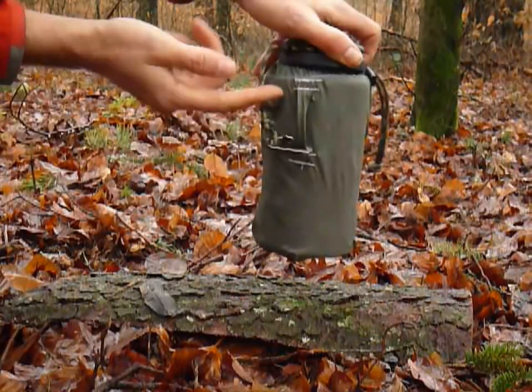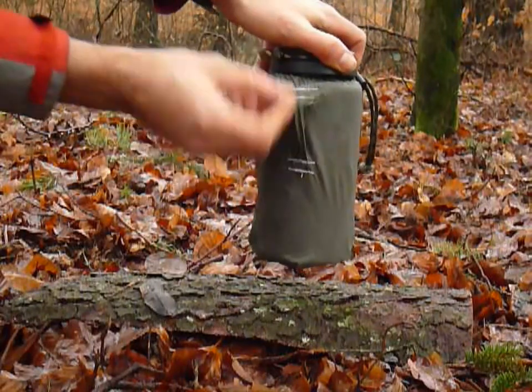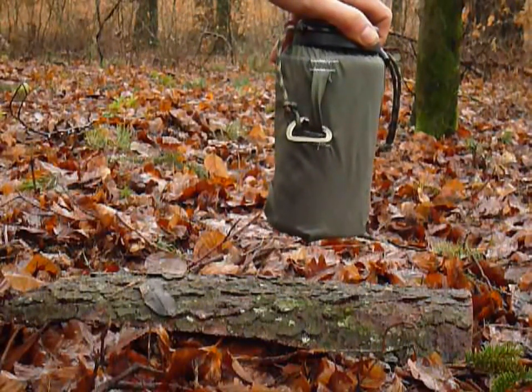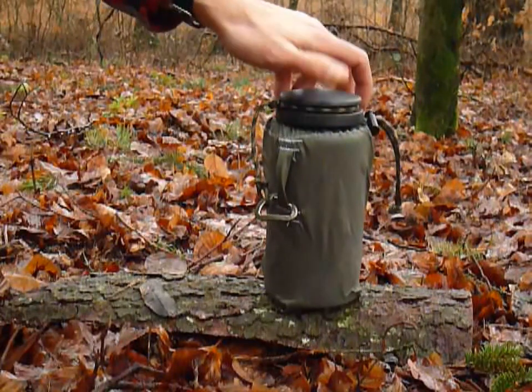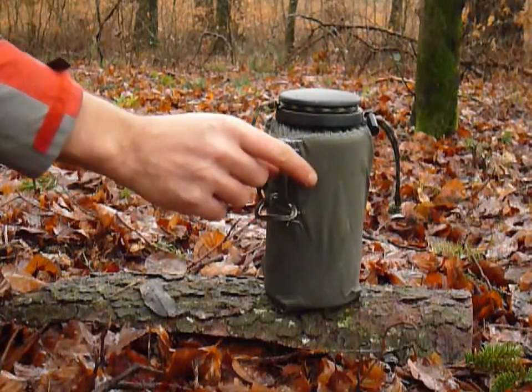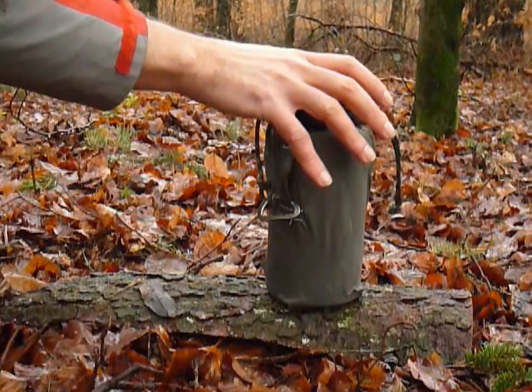It has a little loop here, which is just to keep the carabiner well sorted out. And if you have the bottle over the fire, you can use this bag on your belt to collect herbs, pine needles, berries, or whatever — it's a little foraging bag, but that's a secondary use. I do not recommend using this loop to carry the whole bottle filled with water on your belt — it's not very comfortable.